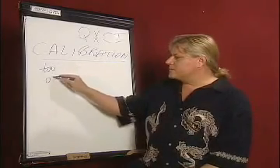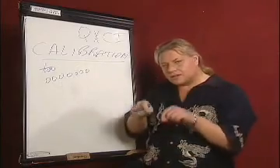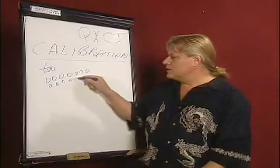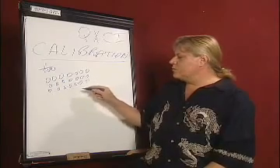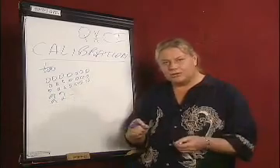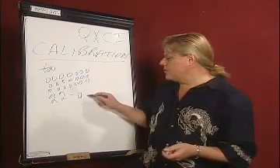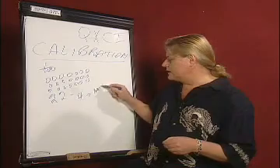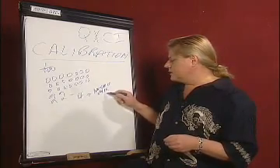How does the QXCI do that? In the calibration process, we have inside the system a little test kit. And inside the test kit, there are a group of little test vials where there are 22 that are water — distilled water — the type of water we found that is the least reactive substance. Then there are four vials of a different type of highly reactive combination of an insecticide, mosquito venom,